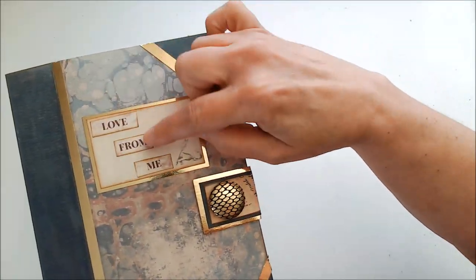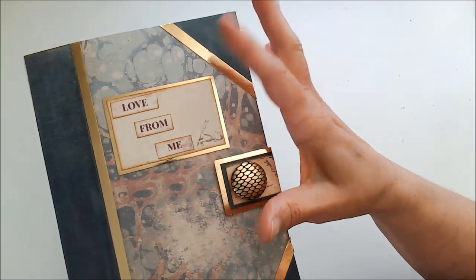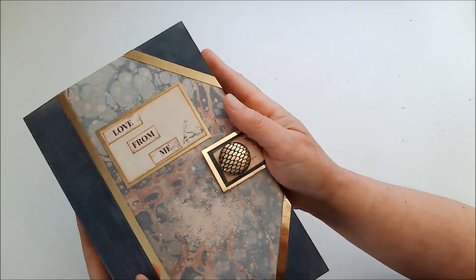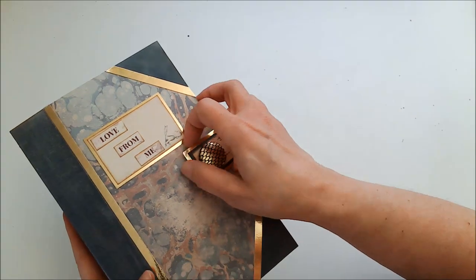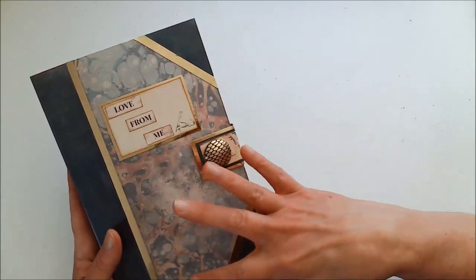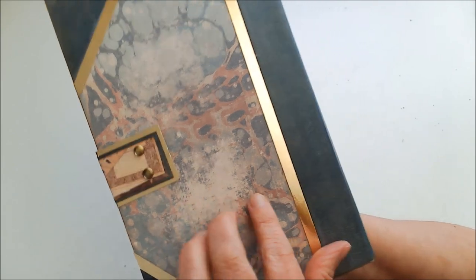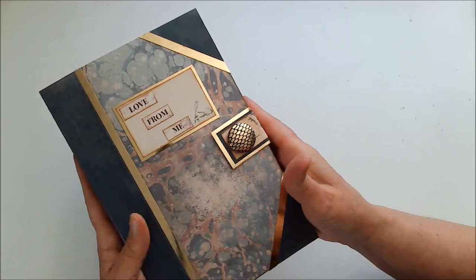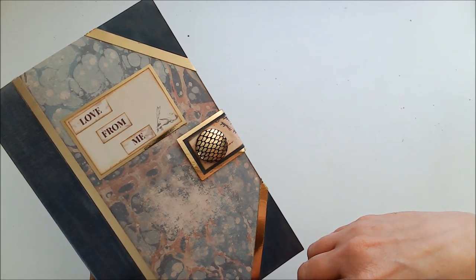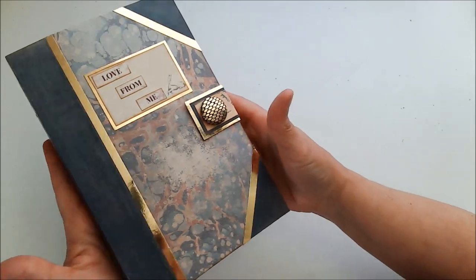I cut out the words from the kit, inked the edges, and put them on there. I was hoping there was something that said 'letters' or 'notes,' but there wasn't, so 'love from me' is good enough. In my tutorial you'll see I have a ribbon closure, but on this one I decided to do a magnetic closure — I thought that looked a lot better with the overall look. I attached it on the back with rivets. I also added this little button, which is actually an old earring I picked up at a secondhand store. It came in handy! So there is the beautiful cover.